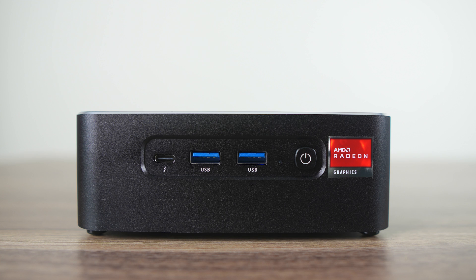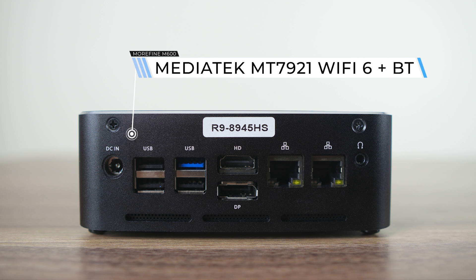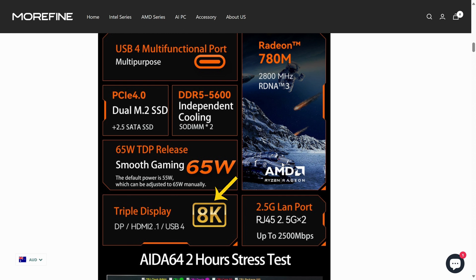The front of the mini has the USB 4 port, which supports power delivery and display, along with a couple of USB 3 5 gigabit ports. The USB-C port worked fine being powered and displaying on my USB-C monitor. On the back are three USB 2, another USB 3 5 gigabit, and you can have three displays using the HDMI 2.1, DisplayPort 1.4, and USB 4 at the front. Morphine clarified that 4K 60Hz is the limit for the display outputs, though at least DisplayPort and USB 4 should be able to go higher.